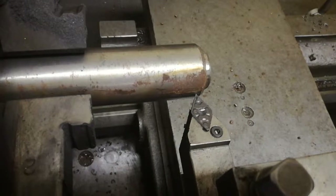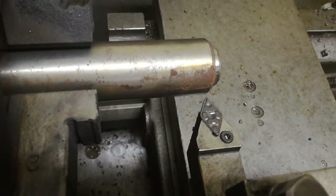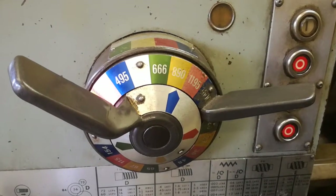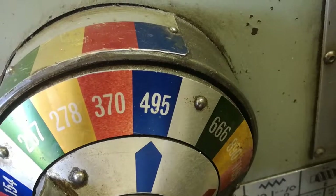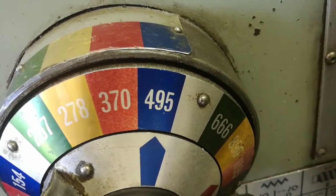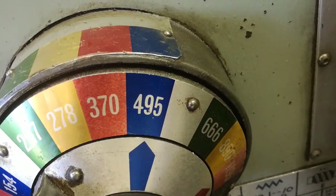If your dials are zeroed, move your tip backwards — it's now time to start the machine. For setting the speed, we're going to run at 495. As in the previous video, we have aligned the three blue sections on the speed mechanism, and it's now going to run at 495 RPM. Start the machine.